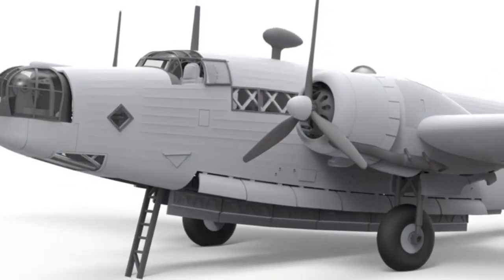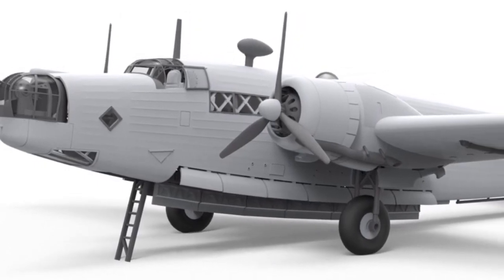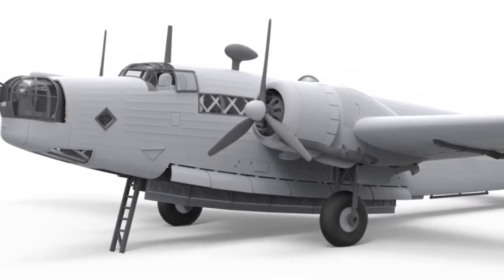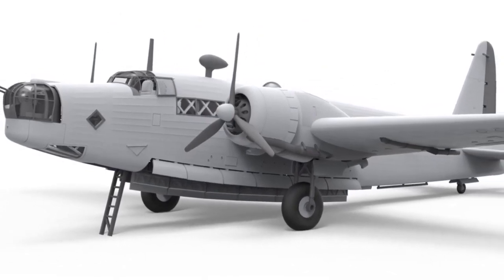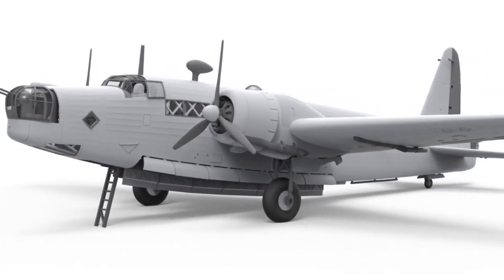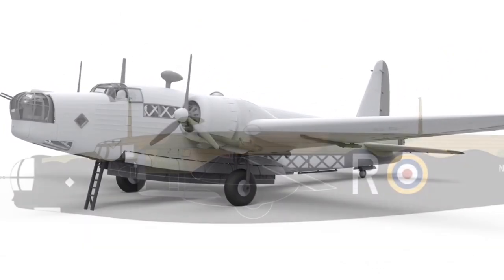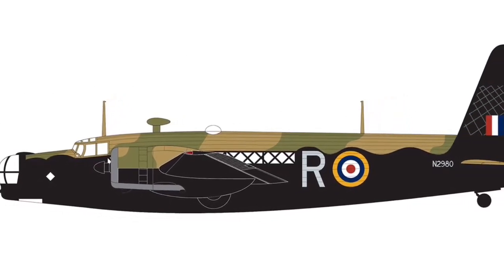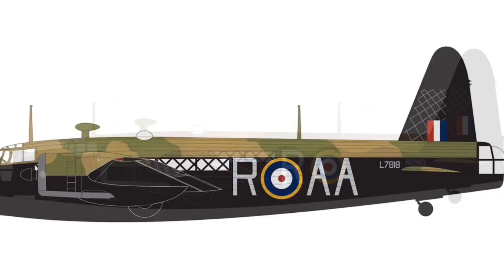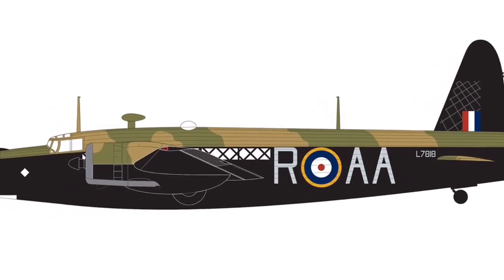Late last year Airfix announced they were going to be doing a new 1:72 Wellington. Here's one of the CAD renders — it's got fully opened bomb bay doors and lots of detail inside, including crew ladders. The inside looks like it's going to be fantastic, and this is coming with two decal options: both black on the side and green and brown on top — pretty standard for Bomber Command.